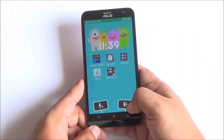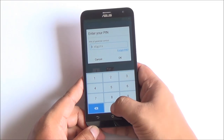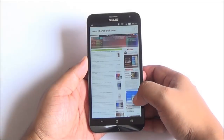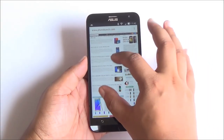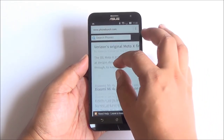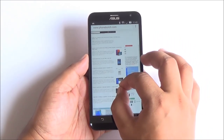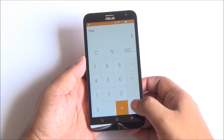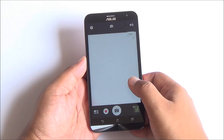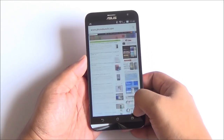Asus has packed kids mode on the Zenfone 2 Laser — you can set a playtime and a password, without which you can't exit. Web browsing is very smooth on the device, and overall performance is very good. You won't see any lag even while moving through different apps. Pinch to zoom works great, and with 2GB of RAM, multitasking is very good. Garbage collection is not that aggressive, so even after opening many apps, Chrome is still kept in memory and works fine.